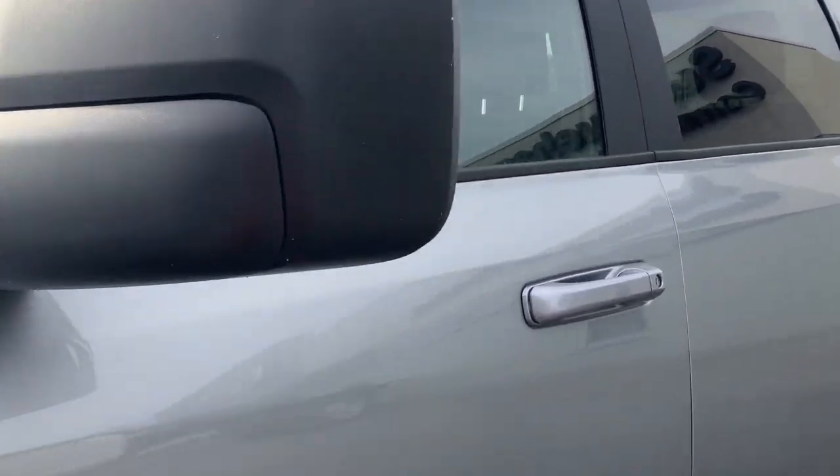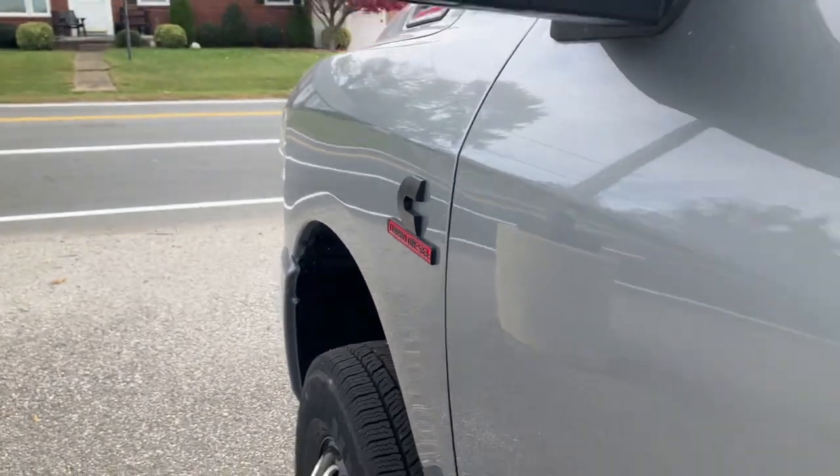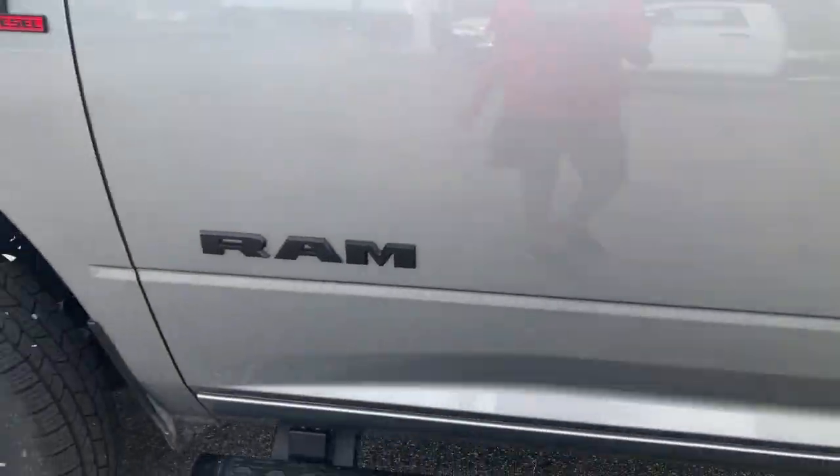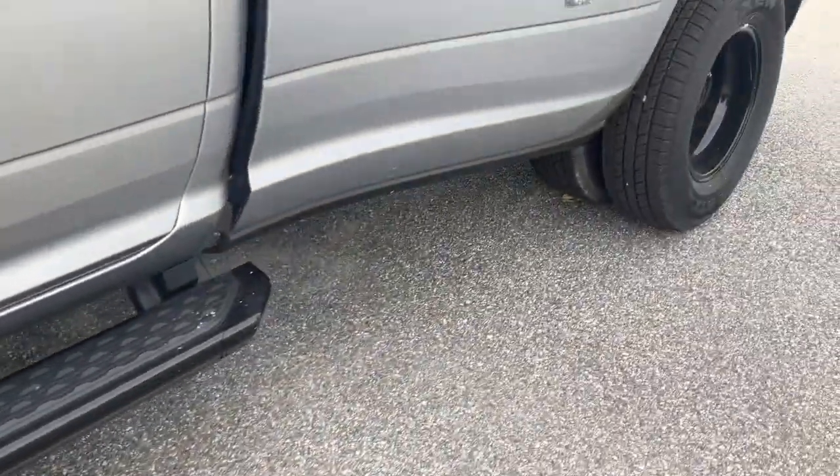This here is your giant tow mirror. You've got a light here too, and the Ram logo. This here is your step — I will get inside soon.